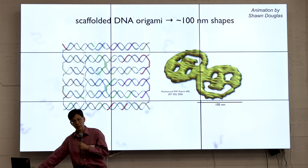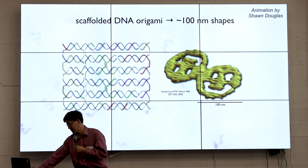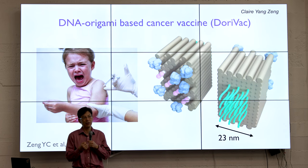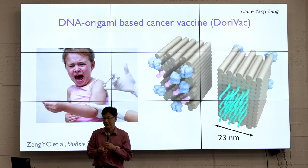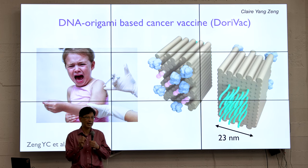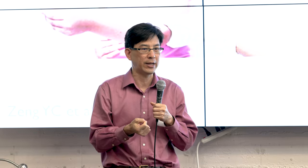Because you're operating in this rich bath of excess staple strands, that's part of what makes this process so robust. As an example of applications for an individual DNA origami — useful for thinking about what could be possible with a thousand DNA origami — this is the application in our group led by Dr. Claryong Zheng. Our goal has been to design DNA origami-based cancer vaccines that can reverse a type of immune dysregulation known as TH2 polarization that neutralizes the benefits of immune checkpoint inhibitor immunotherapies.